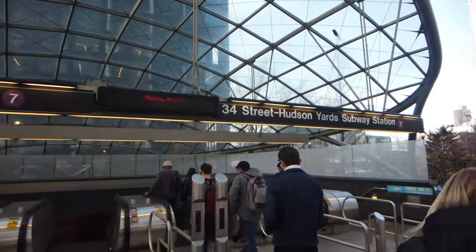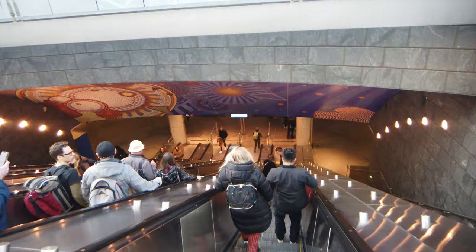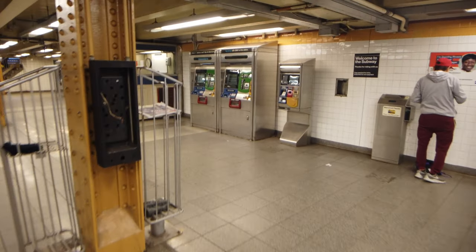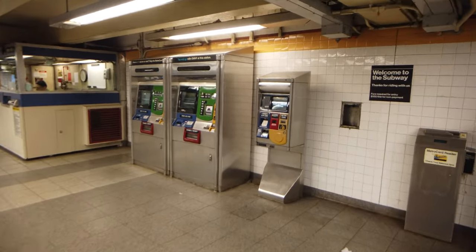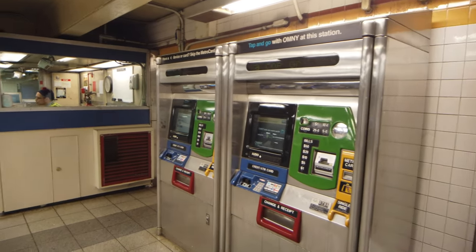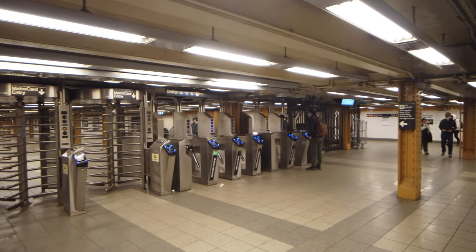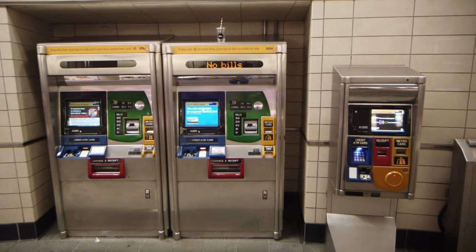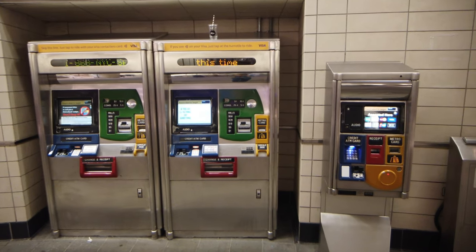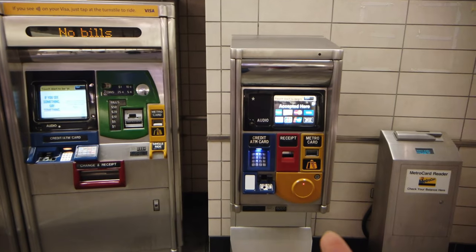Once you have successfully entered a subway station, locate the nearest MetroCard vending machine. These machines are often located near the entrance or along the corridor to the subway. In all subway stations, you can probably find two different types of machines.